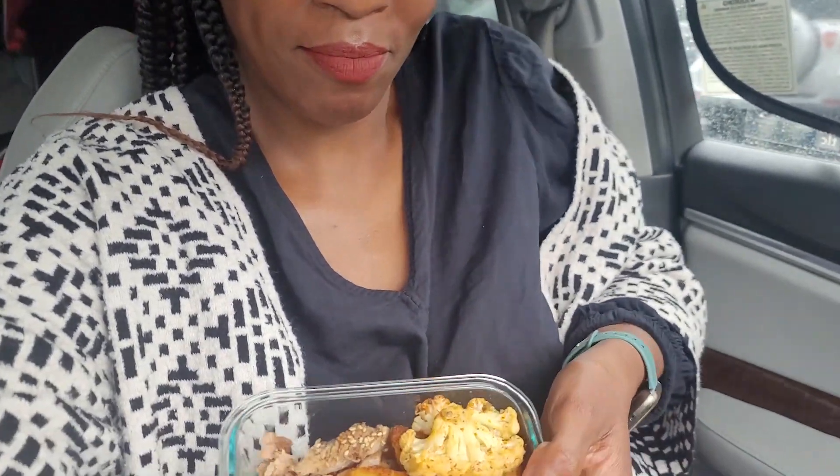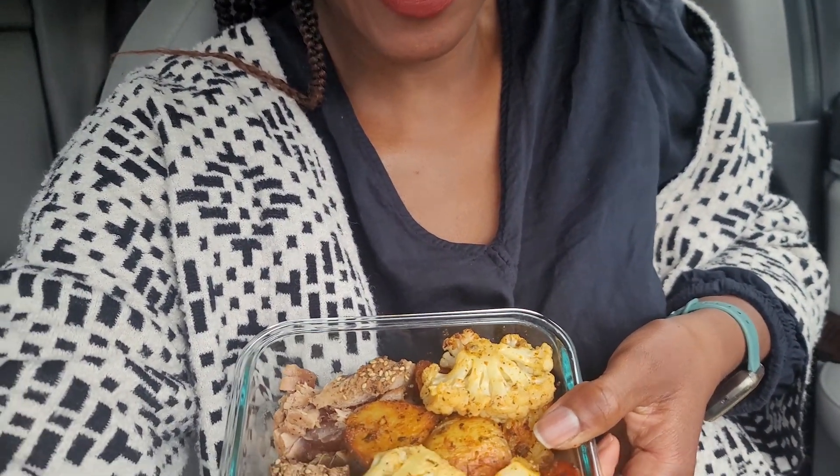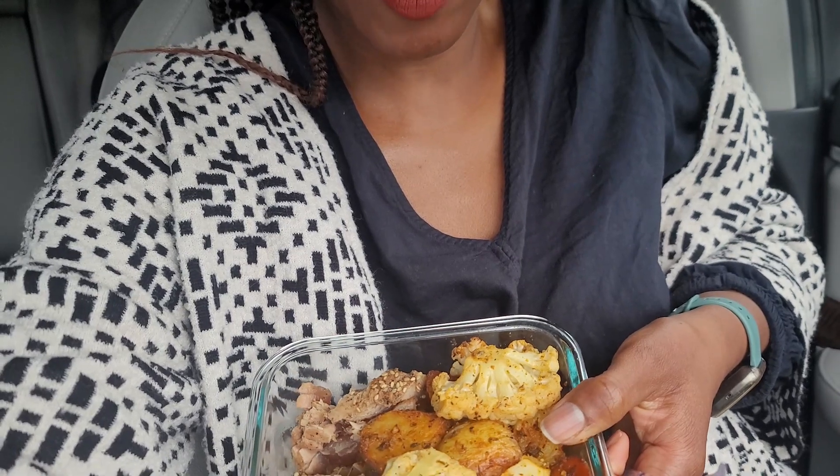As you can tell with the smile on my face — I am having ahi tuna, some roasted cauliflower, and roasted potatoes. I tried making ahi tuna on my own for the first time.